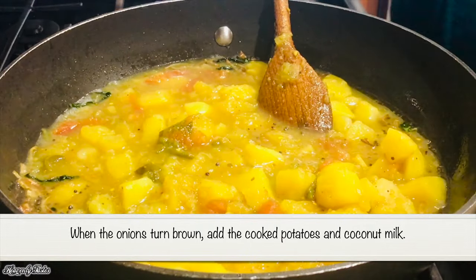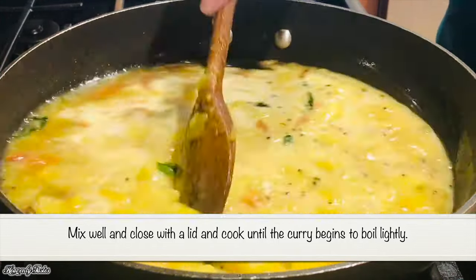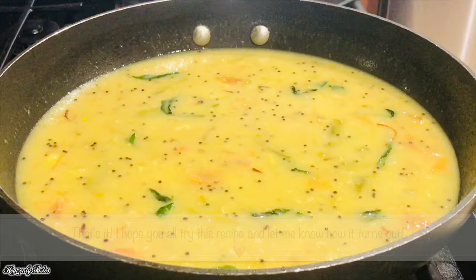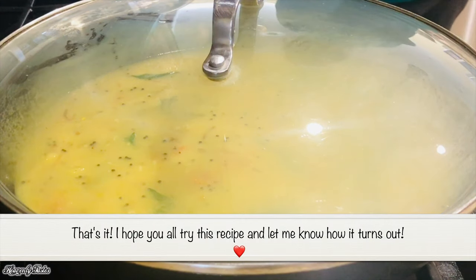I will add coconut milk to it. Let's cook this for a long time. It's very easy to cook. Let's try it again.